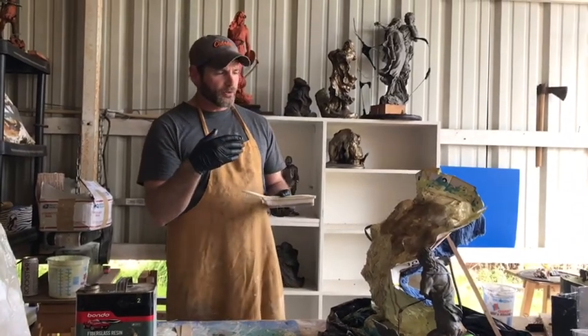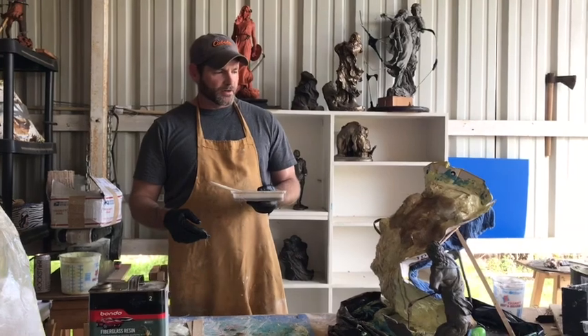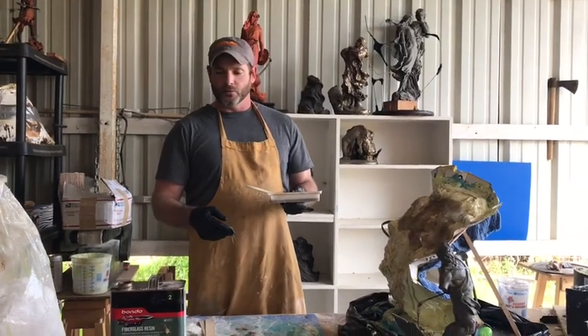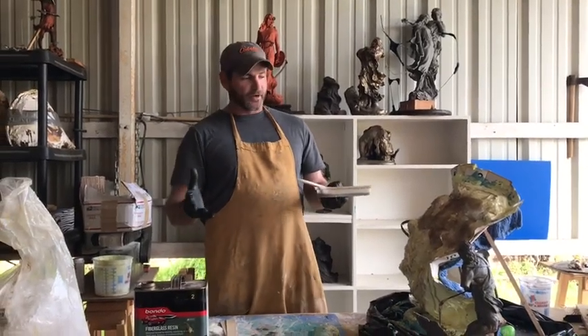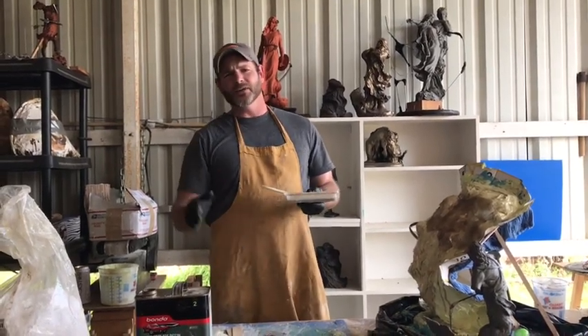When y'all come back, we're going to add our second layer, and it is going to be quite a feat when we start adding our thick layers. It's going to be quite something. So join me. Thanks for following me.